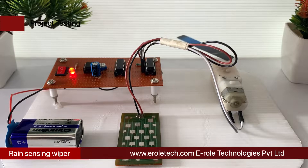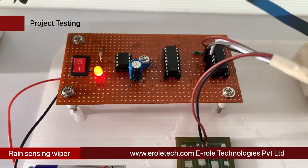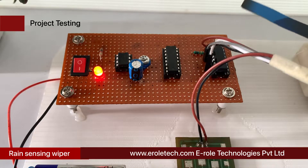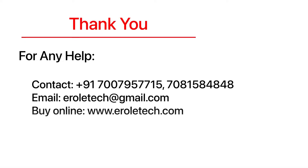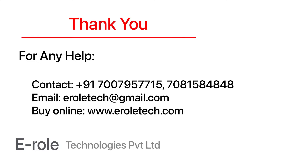I hope you enjoyed the video and learned something from it. For any help or to clear your doubts regarding your project, you can contact us on our student care number 7007957715. To buy the items used in this project, you can visit our website www.erraltech.com. You can also place orders on WhatsApp. Thank you so much.